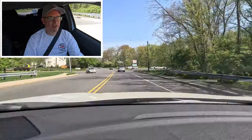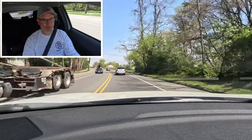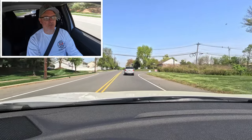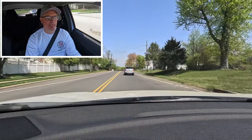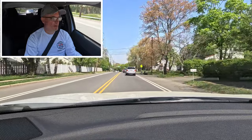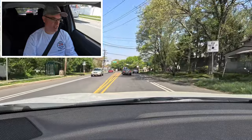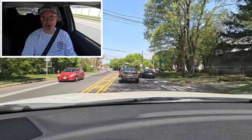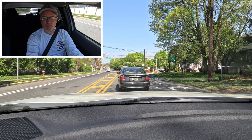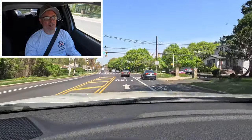Out driving the 2023 Mitsubishi Eclipse Cross Rally Art — visibility out the windshield, side glass, and rear window is just fine. There are no blind spot monitors; instead there's a small convex mirror in the corner of the side view mirror. There is lane keep assist but no blind spot monitoring — I think every car should have that. I do like the LED lighting front and rear for nighttime safety.